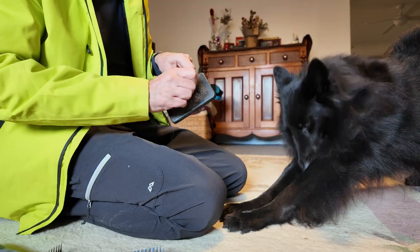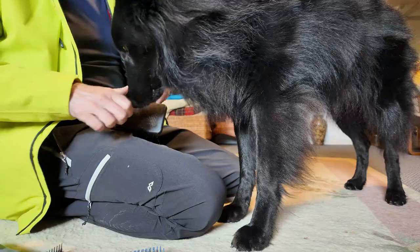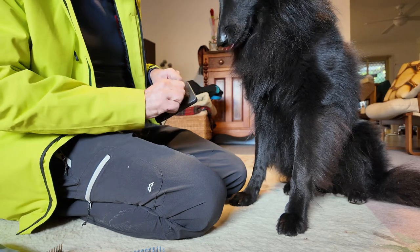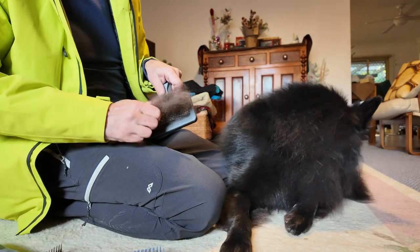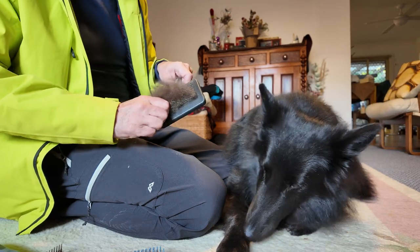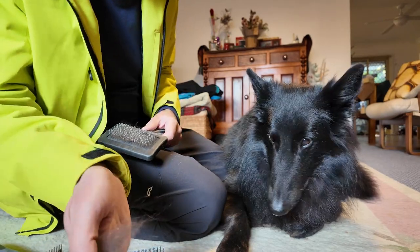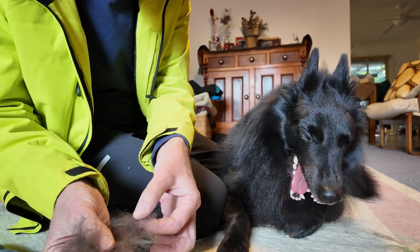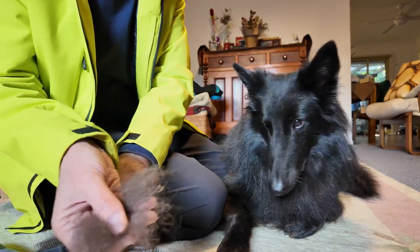Jack is not shedding at the moment, but as you can see he still does lose some hair — it's just not a lot. It's still better to pick this up and put it in the bin than have it on the floor everywhere. You can see all the little seeds that have come out here — stuck in his hair — and this brush has pulled all of that out.